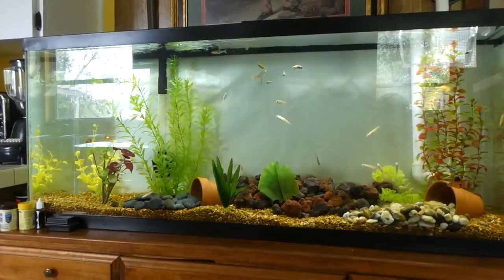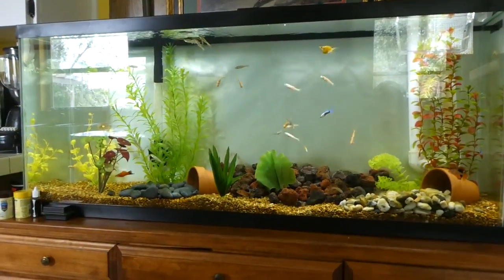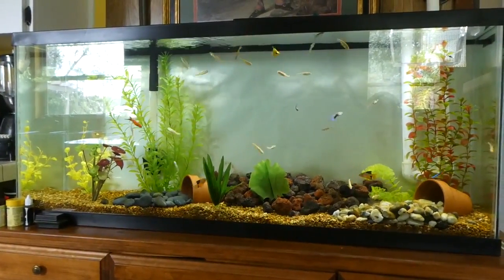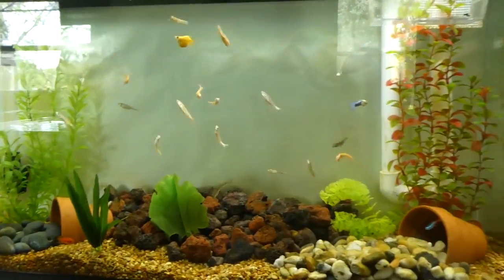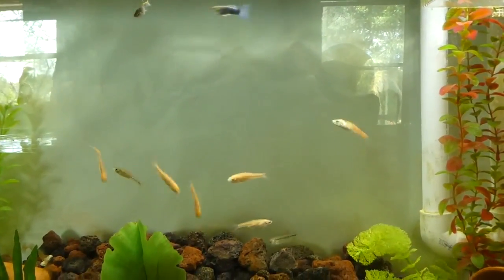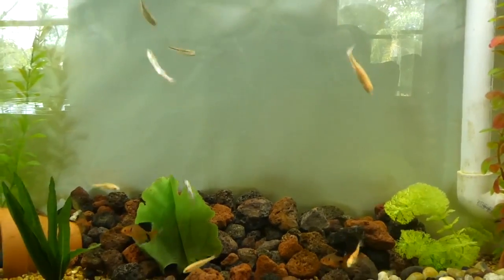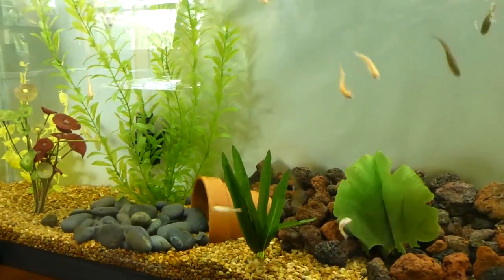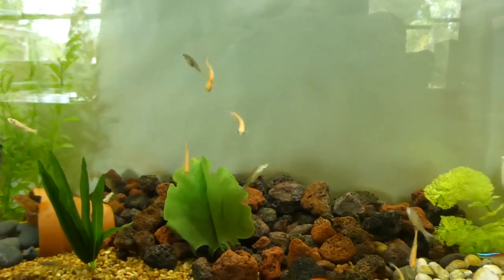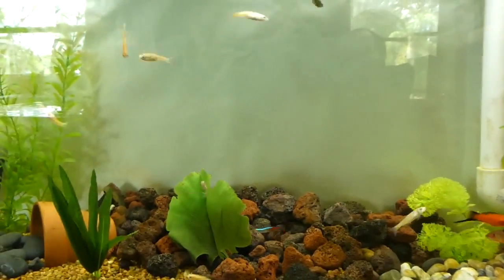This is my 55-gallon tank here. Sorry about the reflection — it's not easy to film glass. This tank has been set up for about a month and a half. You'll see a lot of these little minnows — these are Red Rasbora minnows. I originally started this tank and cycled it with the minnows.